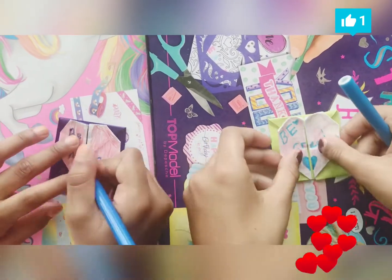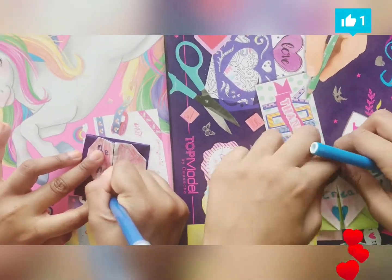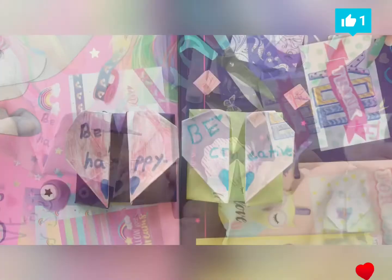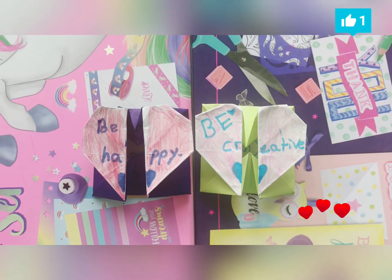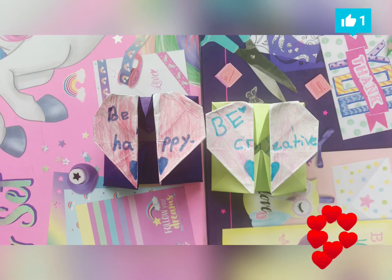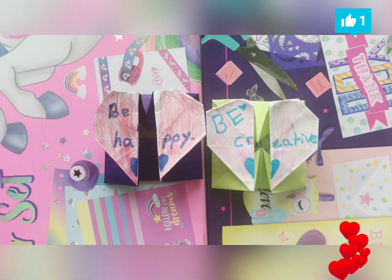So there it is. I put a heart and then wrote my name inside. So guys, that's it for this new craft. Thanks for watching my video, and if you liked it, please give it a like and subscribe to my channel. Comment down below so I know you are watching this video. Thanks for watching and I'll see you next time for more new fun crafts. Bye.